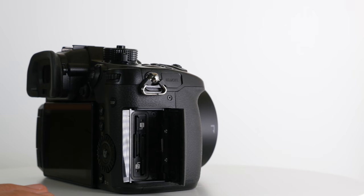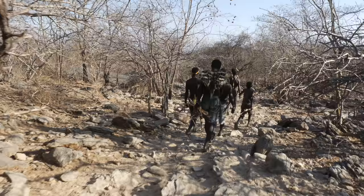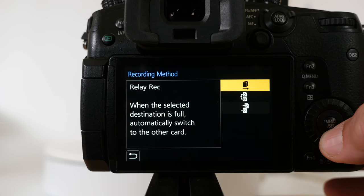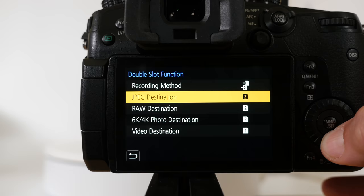In the years of hard use and abuse with the GH4 that I've seen, including shooting days worth of footage in hot Tanzania, I've never actually had a card or camera write error. Knock on wood. But having two slots gives you a nice backup, or you can split video to one and stills to the other, or just have a massive amount of storage.